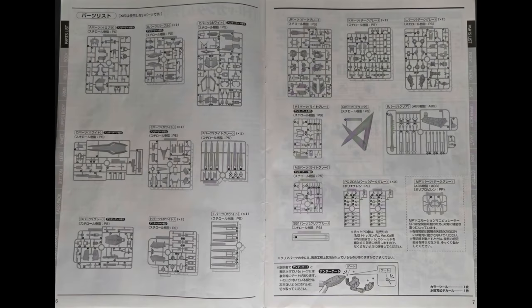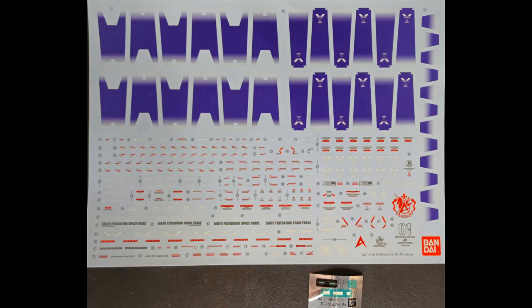This kit does come with 26 runners, a huge water slide decal, and a small sticker sheet.